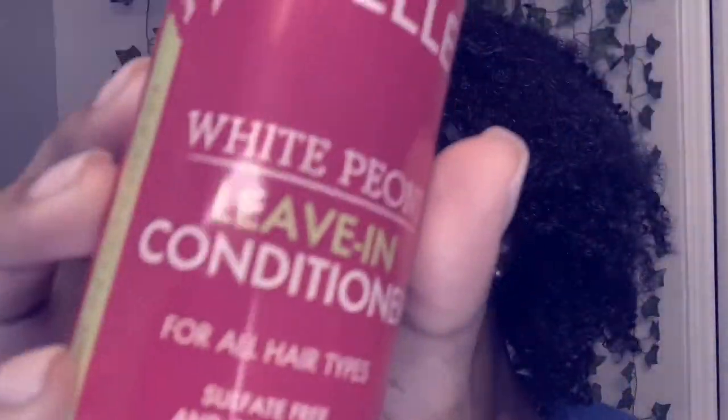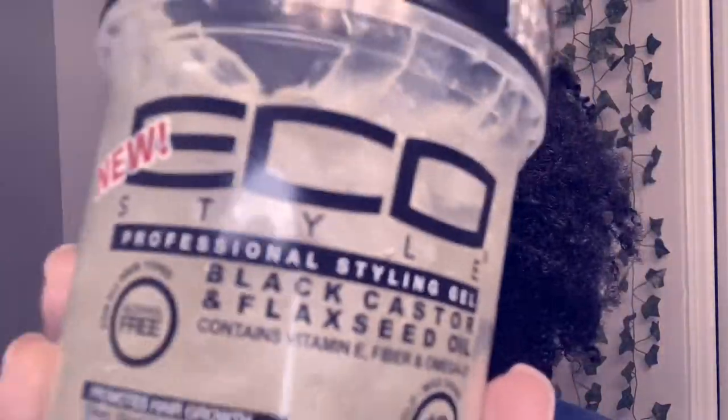That lets you know this hairstyle can be done from a messy state. I put three products in my hair: my favorite leave-in conditioner, eco gel, and mousse by Shea Moisture.